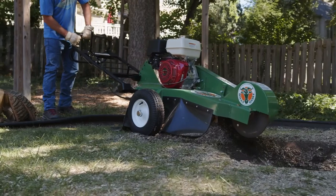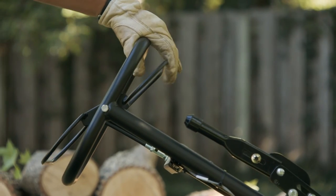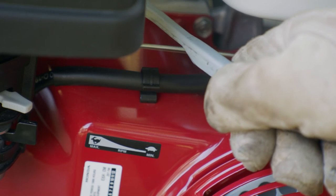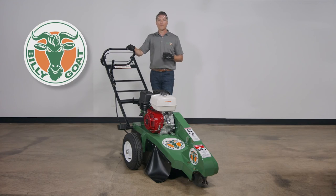To shut down the machine, press down on the handle to raise the cutter head and release the operator presence bail, or push the start-stop switch on the control panel. Place the throttle in the slow position and pull the fuel lever to the rear. After the machine cools, remove dirt, chips, and other foreign debris from the machine.